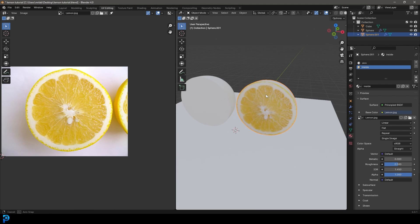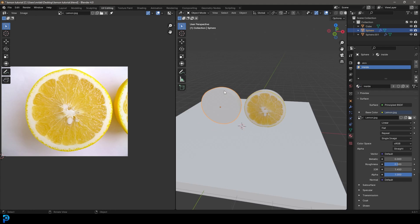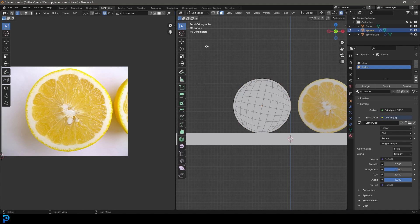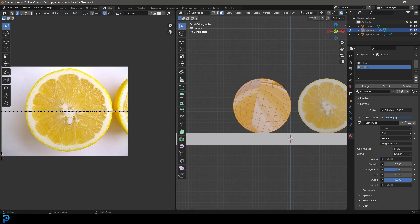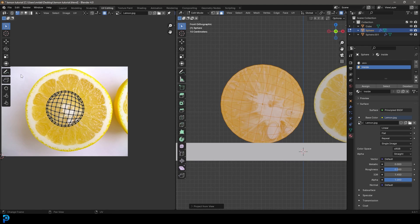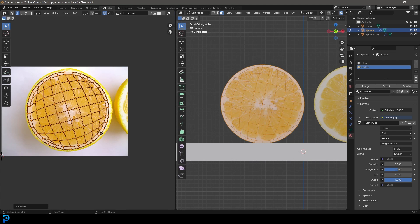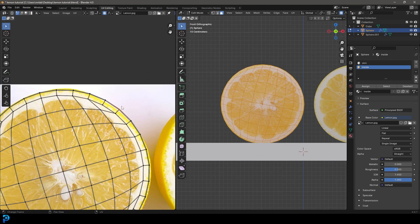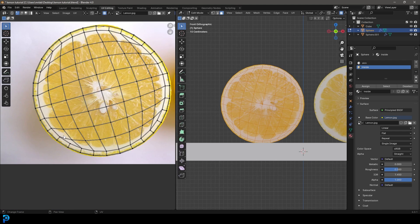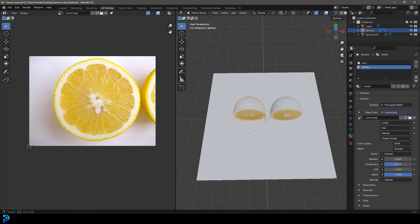For the other half, click Plus, go to the dropdown and select the 'inside' material. Tab into Edit Mode, in the front view click and drag to select all the front faces, assign the inside material, then press U and Project From View. Scale the UVs up and in the UV editor rotate them a bit so they face differently. Scale to fit, make sure there are no unnecessary overlaps. Tab back out — it's matching, and that's looking really good.